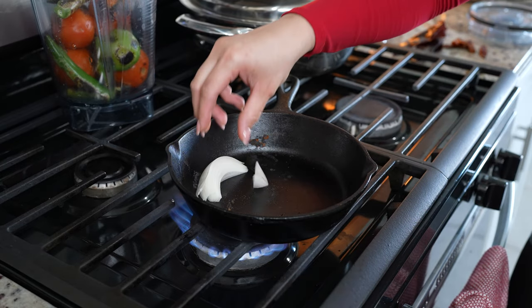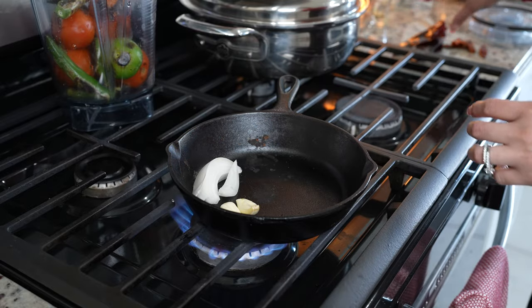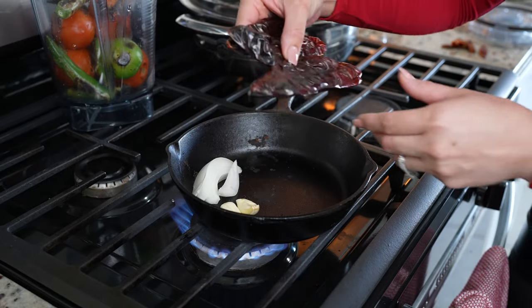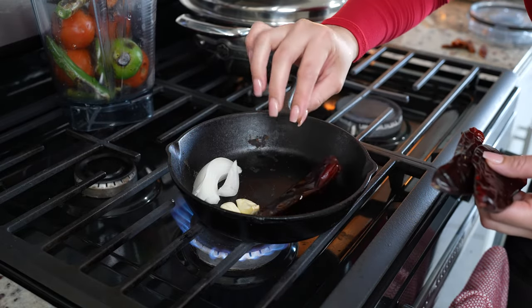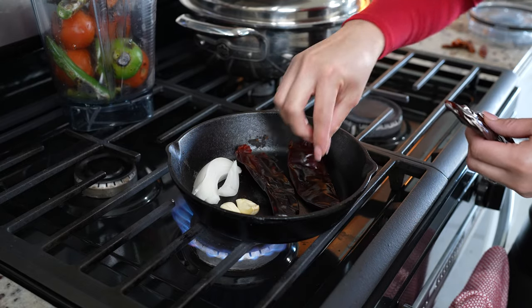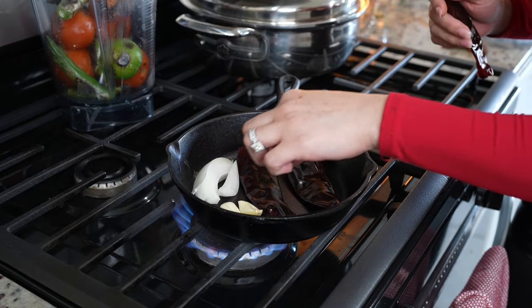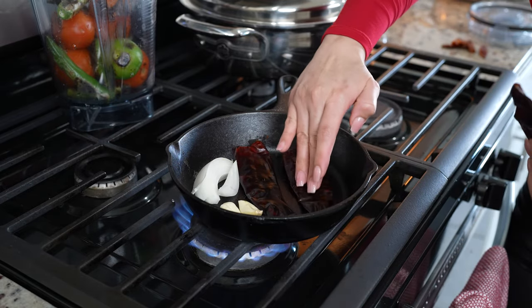Now we're going to roast a piece of onion and two garlic cloves, along with three guajillos or chile de puyita. For the guajillos, we're just going to give them a couple seconds on each side. You don't want to burn them because otherwise it's going to make your sauce bitter.